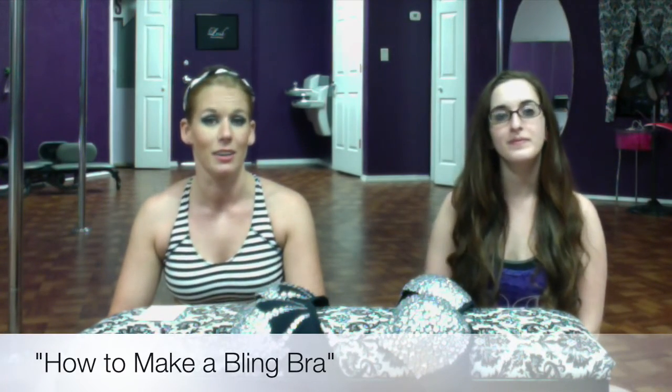Hi guys, it's Lisa and today I have Hannah here. We are going to tell you a little bit about making your own bling bra. Hannah has made these two bras on the little makeshift table. This will be mine for the Bad to the Chrome event tomorrow, and Hannah had this one for our performance at my masquerade soiree. So many girls at the studio asked how she did this, so we're making this video. What would we need to start making a bra like this?